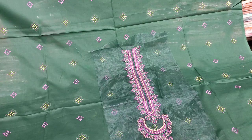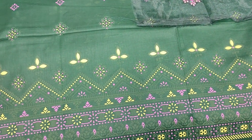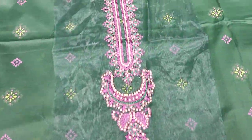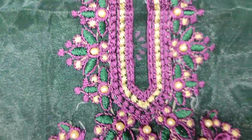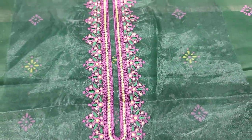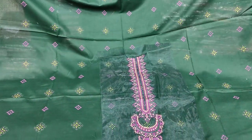It is printed in the lawn fabric — table print front, back, sleeves, and dupatta. Dupatta is also printed in the lawn. Embroidered neck is here with handwork touching. The lawn dupatta has different lines of Shakaafat.